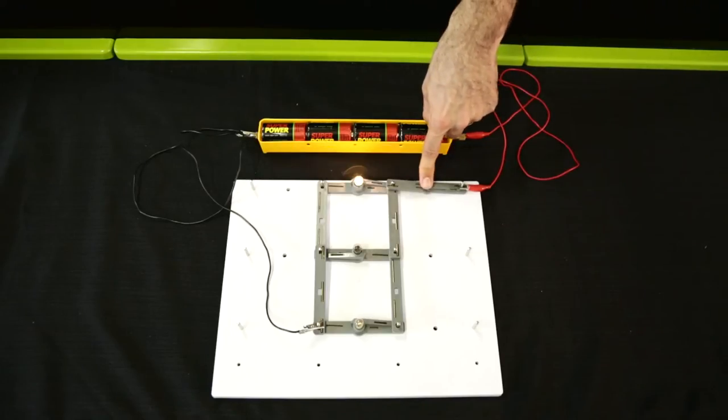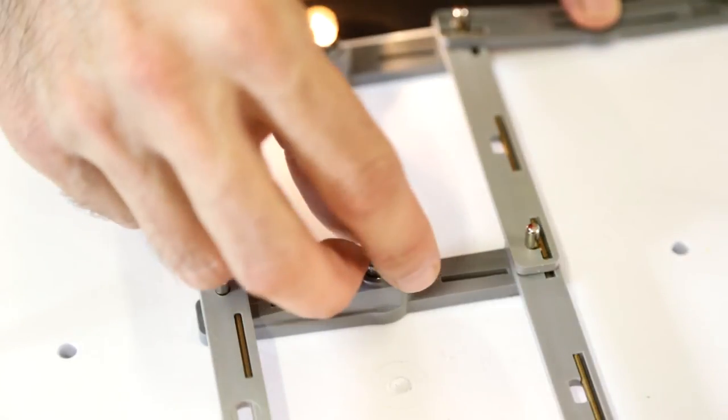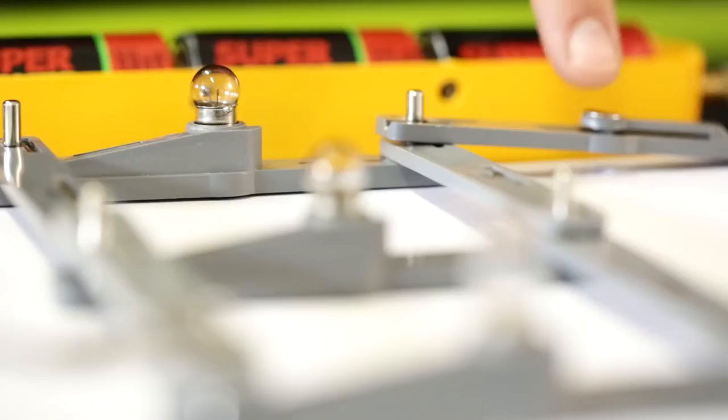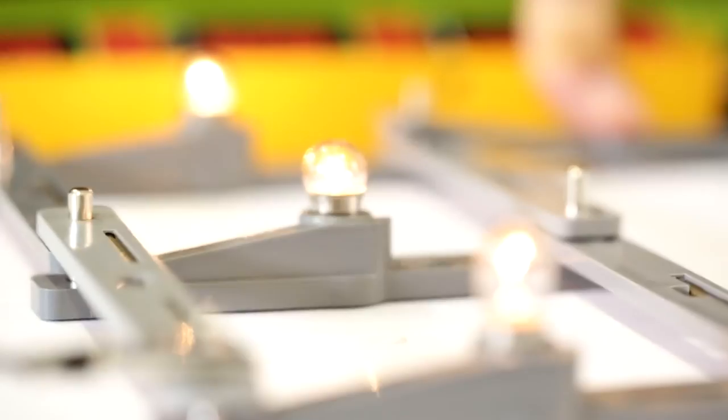Press the switch to check if all three bulbs light up. If they don't, you will need to check they are screwed in properly and that there are no loose connections. Now observe the brightness of the bulbs. This is a parallel circuit.